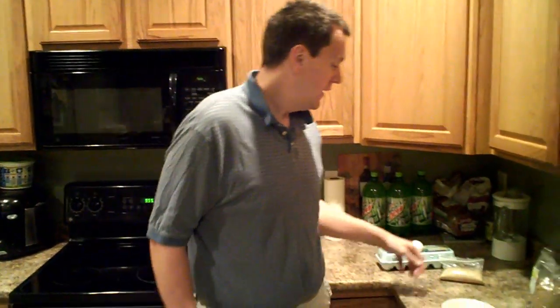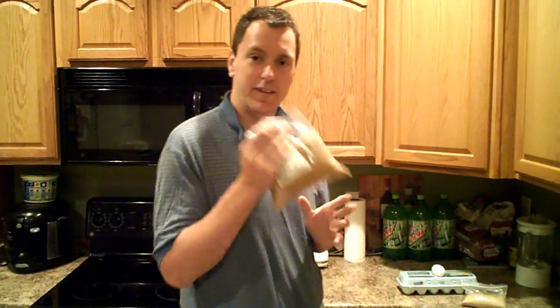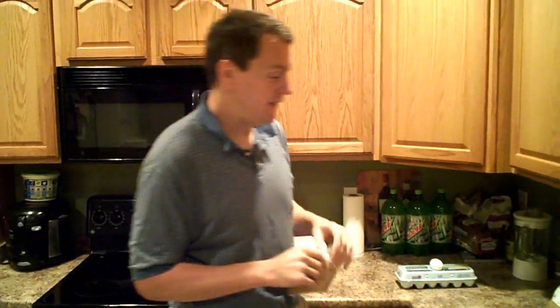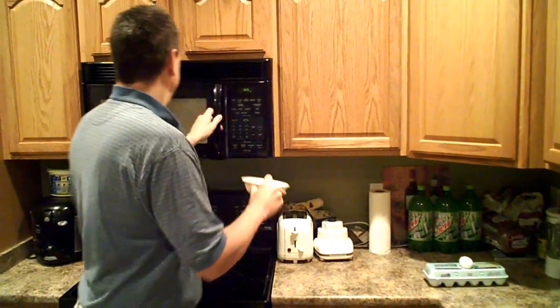First thing is you're starting out with flaxseed. I prefer milling my own flaxseed because the seeds last a much longer time than the flaxseed meal does afterwards. If you're going to keep flaxseed meal, make sure you keep it in the fridge otherwise it could go rancid. So the first step is one tablespoon of butter, softened.